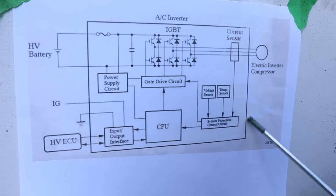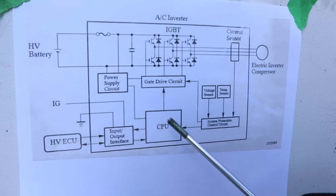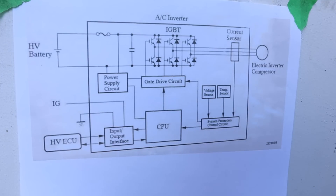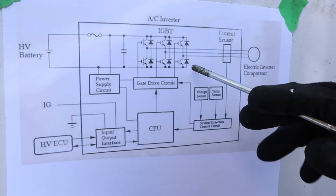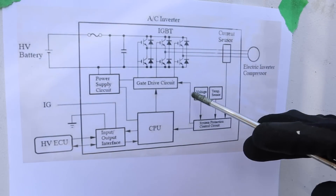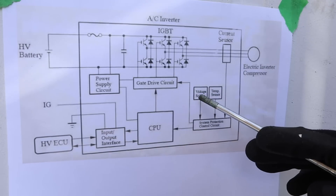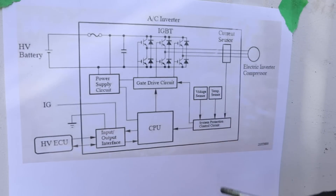Over here we have all the administrative electronics that control that circuit — telling it how fast to turn and when to turn it on and off depending on the AC demand conditions inside the vehicle. This circuit is located inside the inverter module on the bottom, and any transistors have to get cooled off, so the inverter has its own cooling system for those electronics.